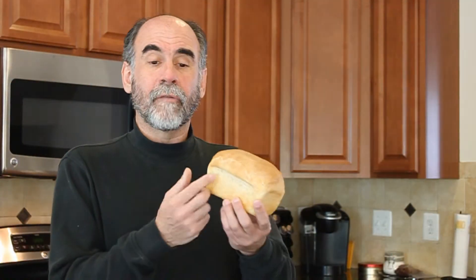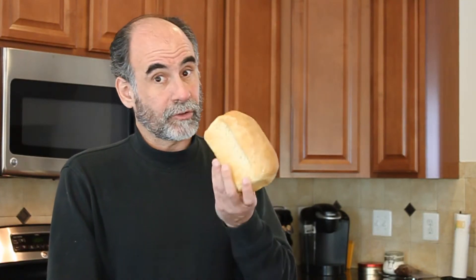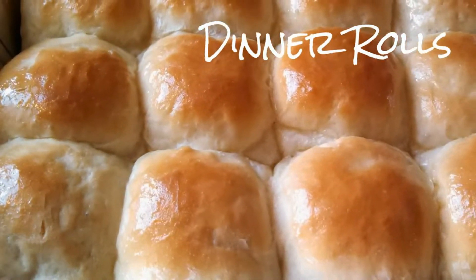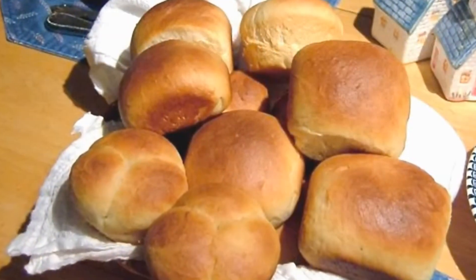Next, we'll make these fine loaves of potato starter white bread, a delicious table and sandwich bread that also makes great French toast. And finally, we'll make yeast rolls — rich, satisfying dinner rolls that my family requests every Thanksgiving and Christmas.